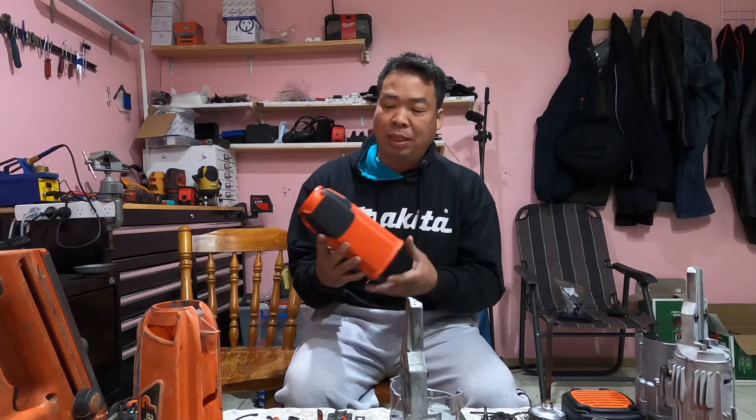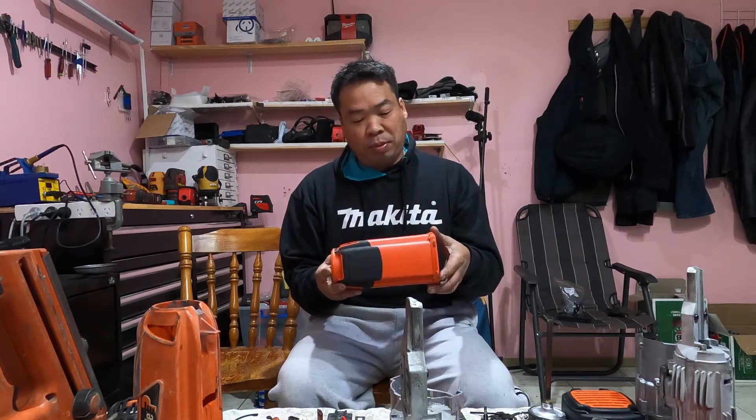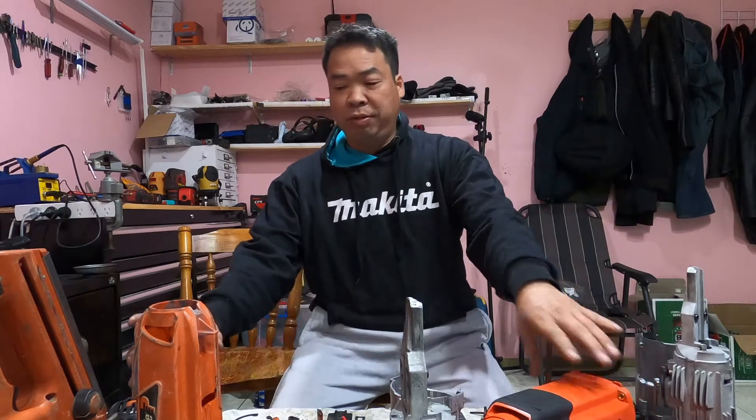Hi everyone, welcome to Simon Tools. What we're gonna do today is compare the difference between two pass-loads. We've got the old model pass-loads and the new pass-loads. A customer just bought this new one about two or three months ago and brought it in for service.